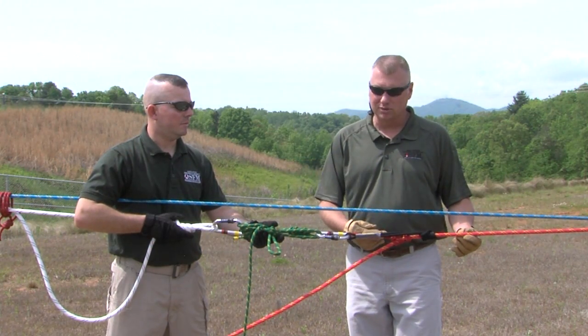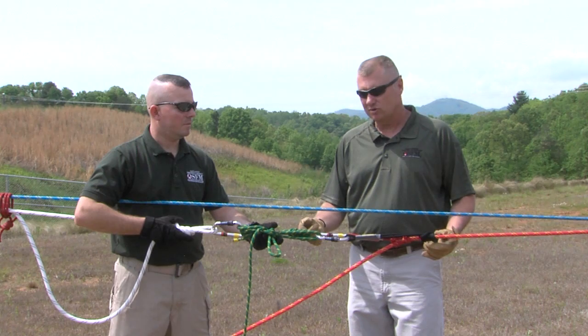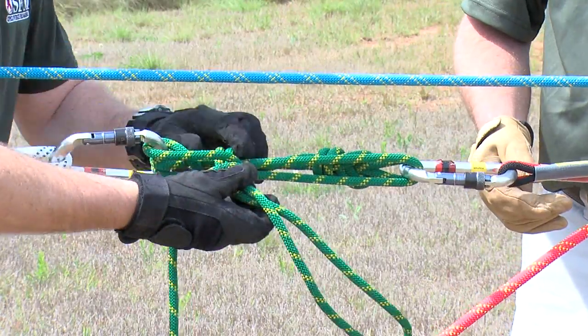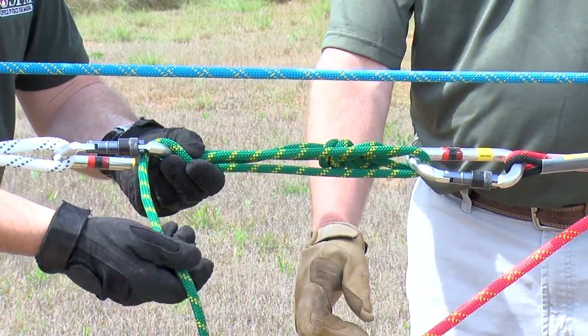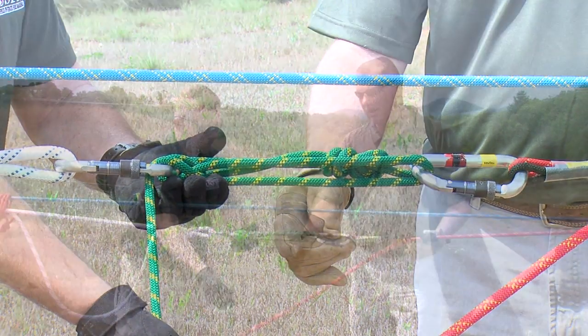Now that the belay line has actually loaded, Shawn is going to demonstrate the proper procedure for utilizing the Radium Load Release Hitch to transfer the load back onto the main line. Shawn is untying the overhand and half hitches while always being mindful of keeping tension on the tail end of the Radium Load Release Hitch — that accessory cord — because that is the braking hand.